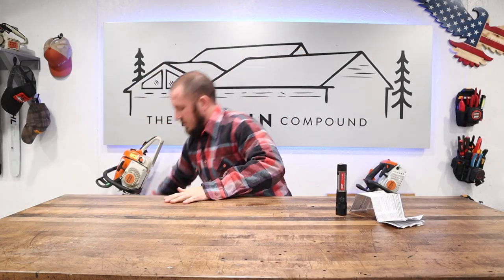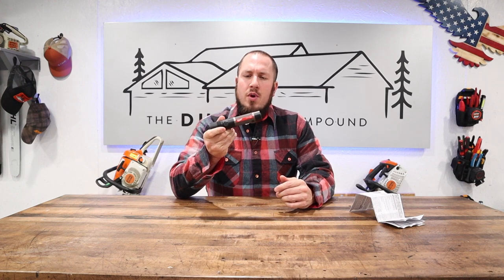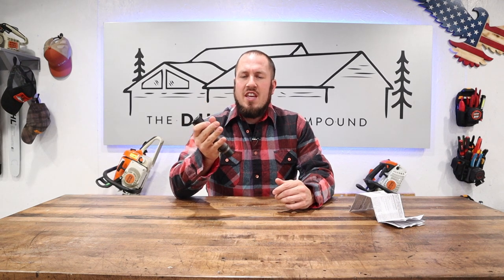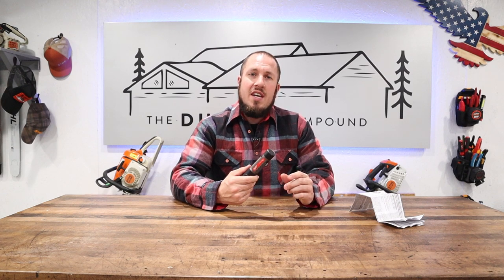What's up everyone? Welcome to the Durbin Compound. If we're meeting for the first time, my name is Devin Durbin. I'm here to bring you the tools, tips, and tricks to make you more self-sufficient. On today's tool review, we are going to go over the Red Lithium 3.0 USB rechargeable flashlight, the 1100L. I'm pretty impressed with this light. I've been testing it for a little while now and I'm excited to bring you an in-depth review.